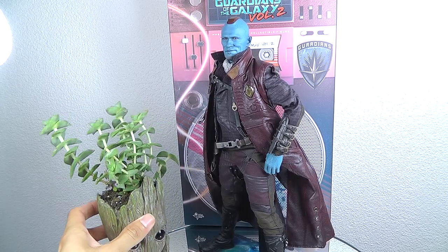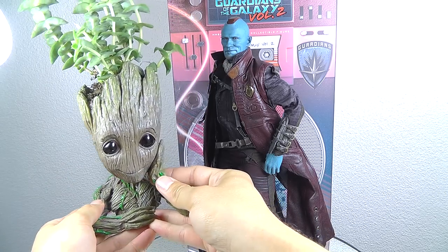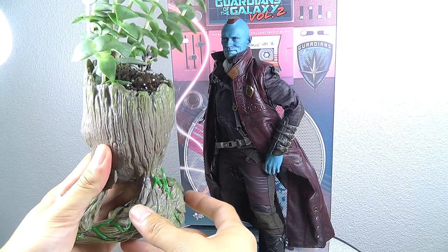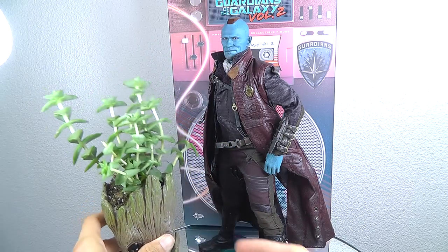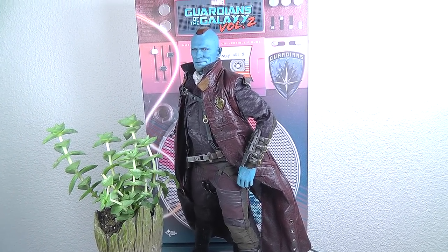So this week was my birthday and my lovely girlfriend actually gave me this little Baby Groot plant piece. Amazingly cool little throw-in for my Guardians of the Galaxy collection. So the perfect companion piece for Yondu.